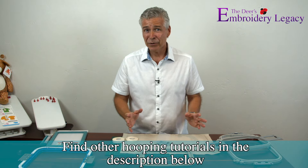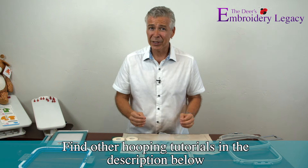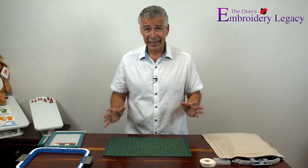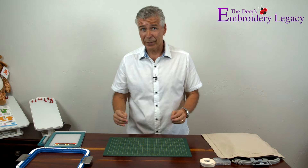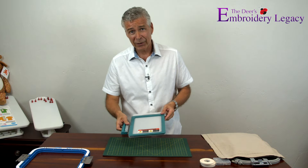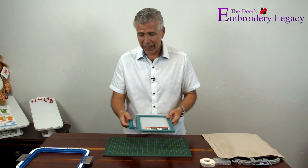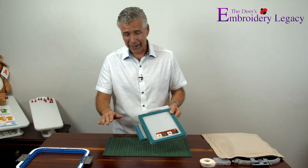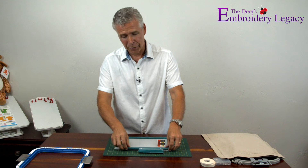If you want to see more videos on our hooping techniques, make sure you click on the links in our description. Now, we all know it's all about the toys, and there have been some really innovative advancements in hooping technology. One of them is the Hoopsnap Monster, and this one is incredible. It's set up for a Brother machine on a flatbed, and it is actually a magnetic hoop.